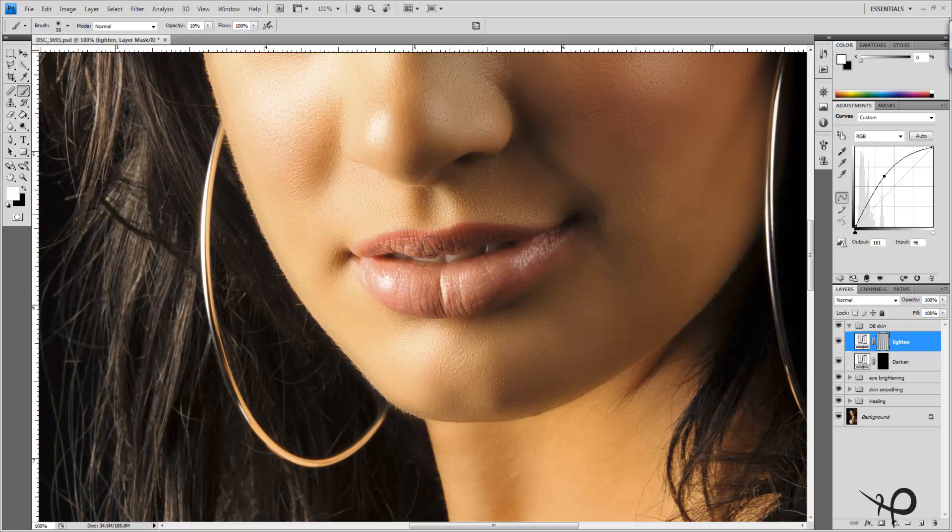I really like to accent the shape of the lips, so I'll bring out those highlights — especially on the center line of the lip, I like to bring them up. Then we can switch over to our Darken thumbnail and start darkening the outside of the lips. Essentially what we're doing is creating more of a 3D effect by darkening the outsides and brightening the inside, which really gives the lips a lot more fullness.